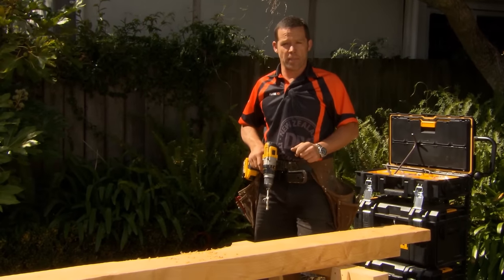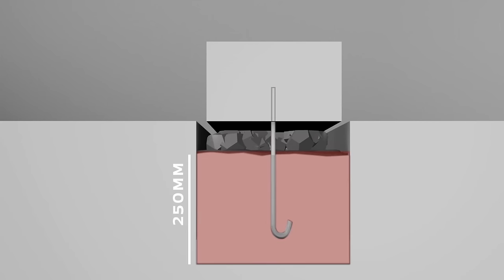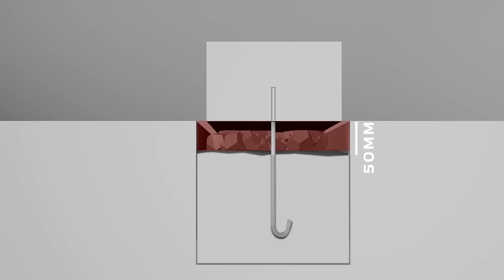We're now ready to throw in our Rio bars. Our reinforcing rods are 400 millimeters long. They fit into a 250-millimeter deep hole, plus 50 millimeters of scoria on top. 50 millimeters goes into the sleeper, and there's a 50-millimeter kick at the end.